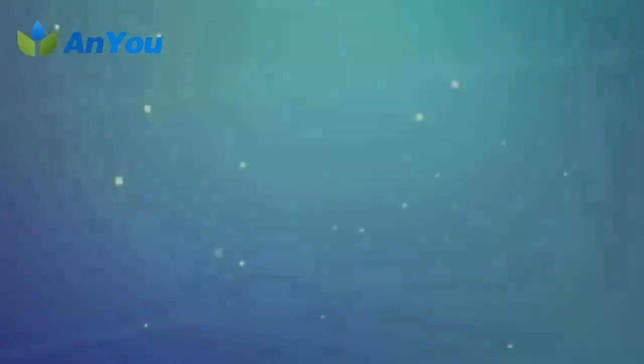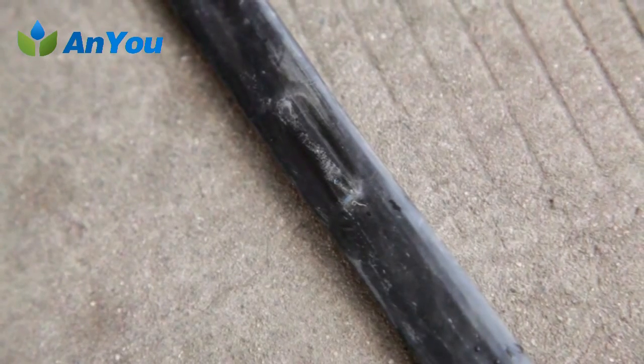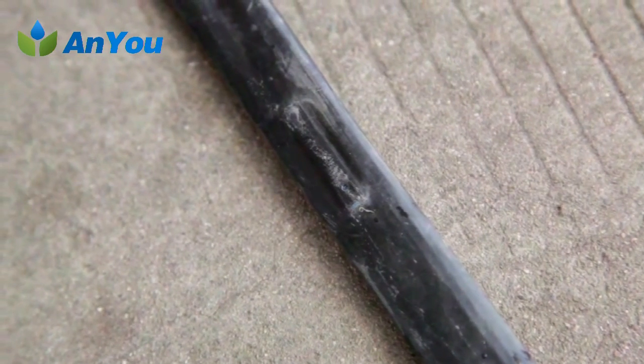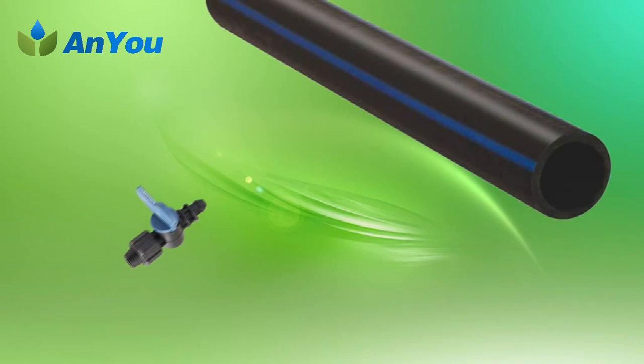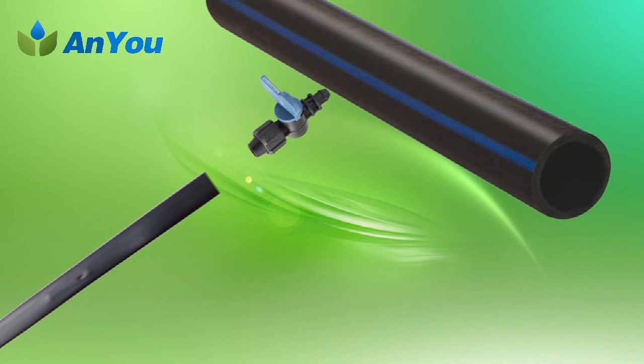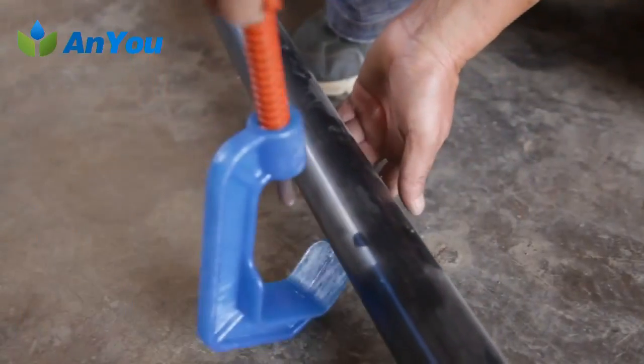Installation of drip tape and dripling. The drip tape and dripling are irrigators that integrate the dripper and the capillary tube. They are directly connected with the branch pipe through the offtake or offtake valve. Installation method: first, punch on the branch pipe according to drip tape and dripling size; then insert the offtake or offtake valve into the branch pipe hole, and insert the drip tape or dripling into the offtake valve before tightening the locking nut.